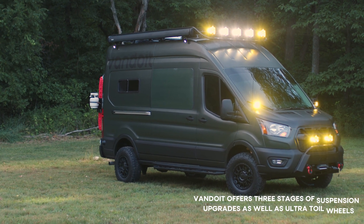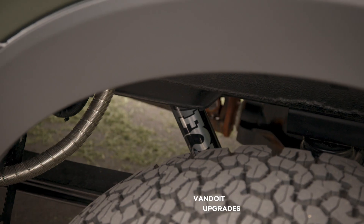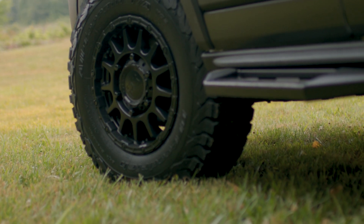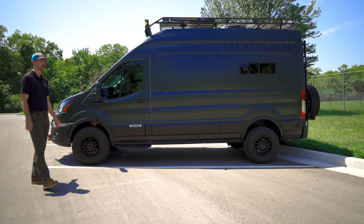This van has increased ride height. It is sitting on Bilstein struts in the front, Fox 2.0 shocks in the rear, and is wrapped with Black Rhino Sequoia wheels with BFG-KO2 all-terrains.